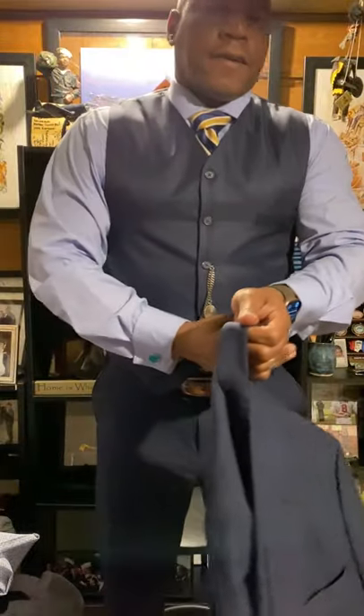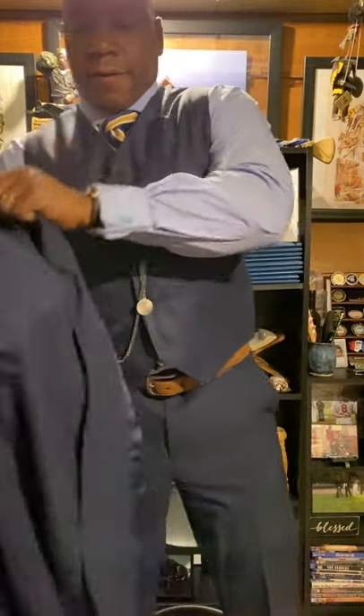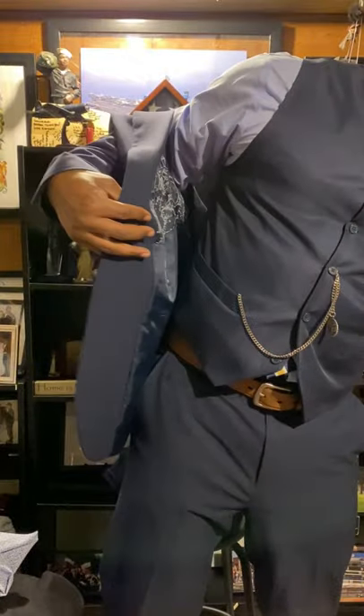Now the last step is your suit coat. Your cuffs will get snagged in your suit coat so you have to negotiate that as well. Put your jacket on — as you get older you'll need help.